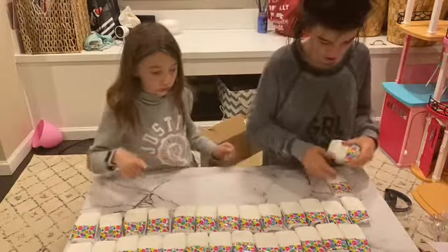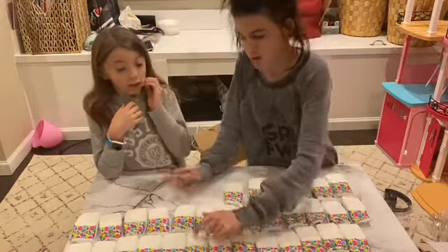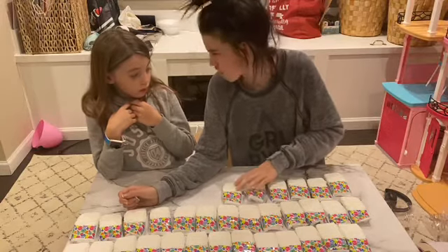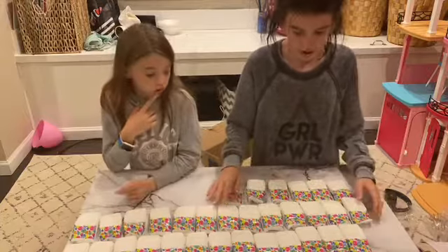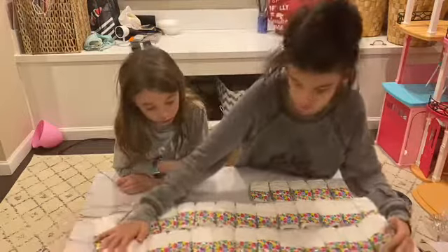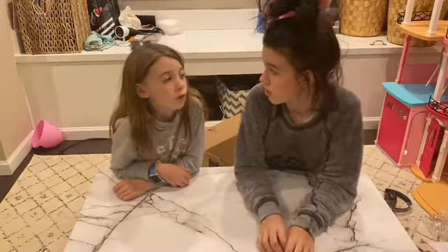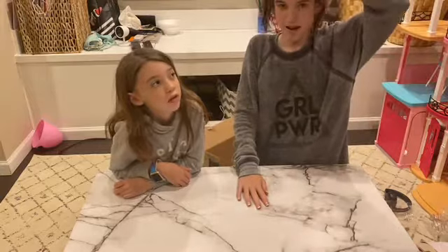Let me count them just in case they didn't give us the amount that we wanted. We got 32 — it wasn't 35, we got 32 diapers. That's pretty much it with the diapers. And if we decide to get more, we will film when we open them so we can show you guys.